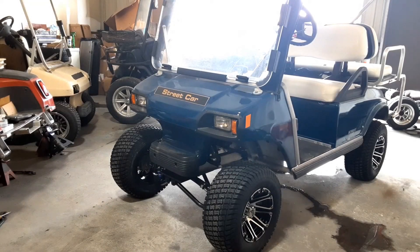Good afternoon everyone. This video is brought to you by Arkham EV. We've just installed this 4-inch lift kit and we want to adjust the toe-in on the front suspension.